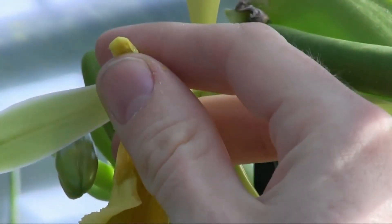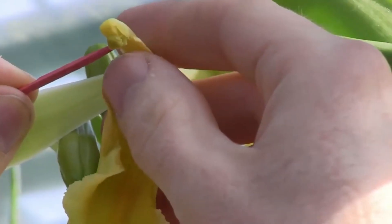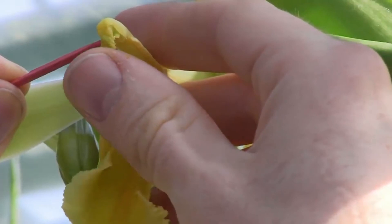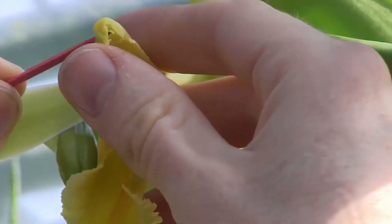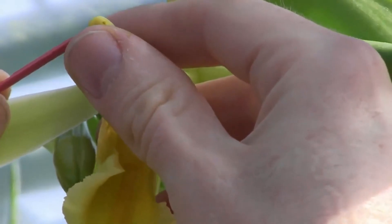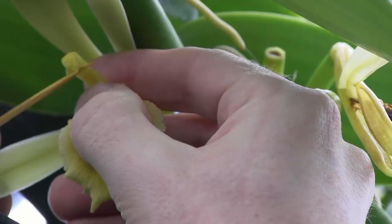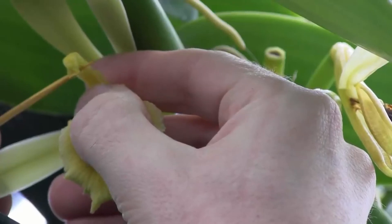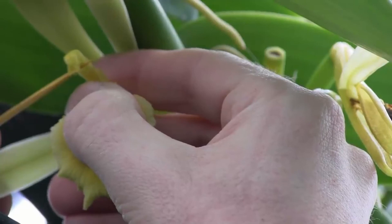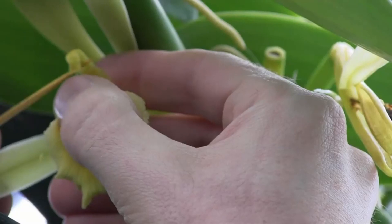Press lightly. Don't squeeze it too hard. And that's it — you're done. Let's watch that one more time in slow motion. You can see that the male part can't be folded down until that little flap has been pushed all the way up. Now I'm going to show you something you have to be careful about: the pollen is very loosely connected to the flower. If you move the toothpick in the wrong direction, you can knock the pollen out of the flower, and then you have less to pollinate with.